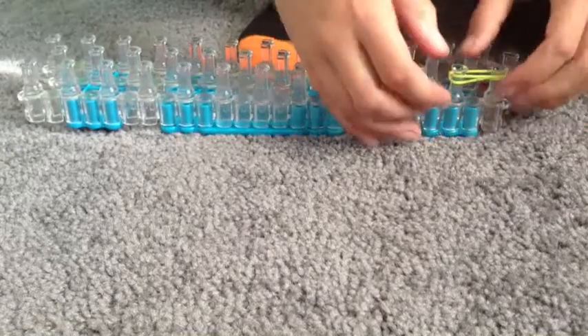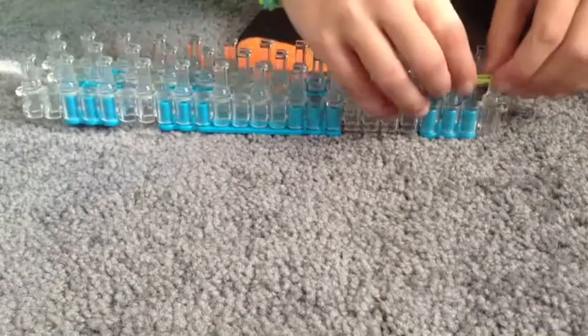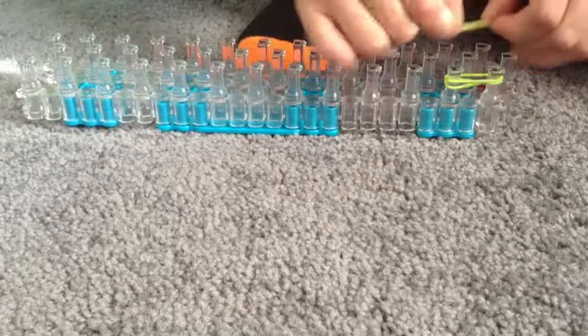Push that down, take this one and put it on top of that. Push that down and get a final one on there.